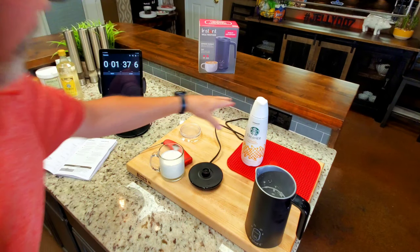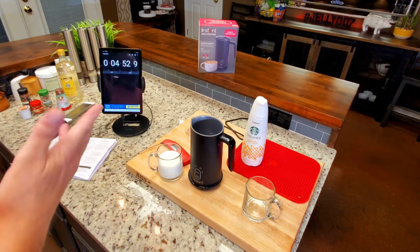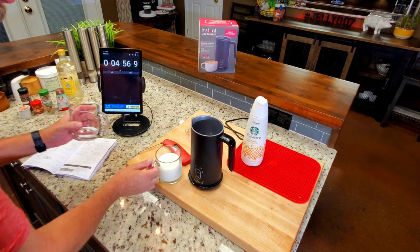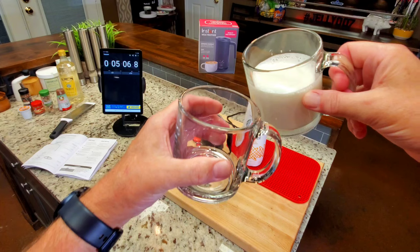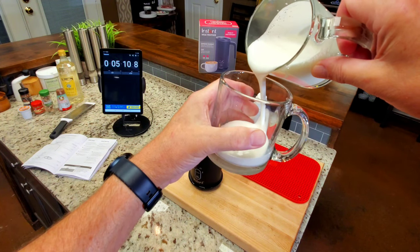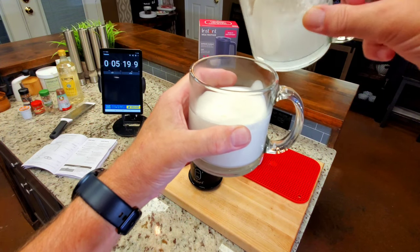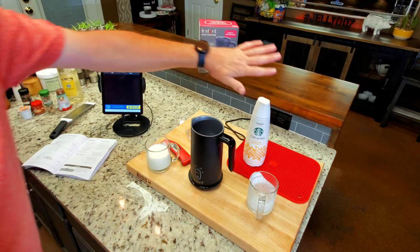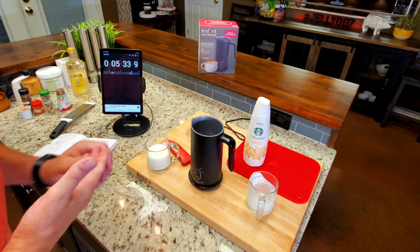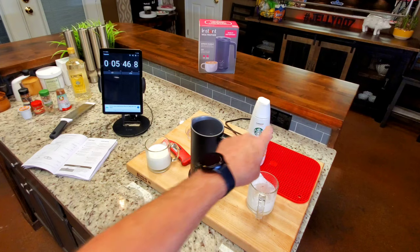Coming up on five minutes and that froth has basically not changed at all. That is froth — it looks good, you could do latte art with it. Hey, it works. There are plenty of other ways to use it and you saw what half and half did. I'm not sure what heavy cream or regular milk would do, but if it's really bad I'll post it. I'm not going to extend this video much longer.